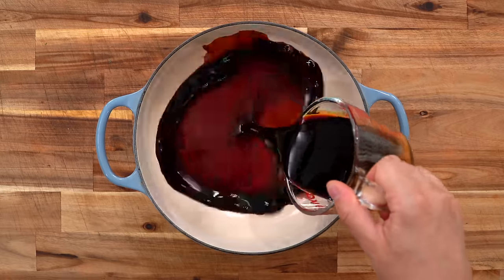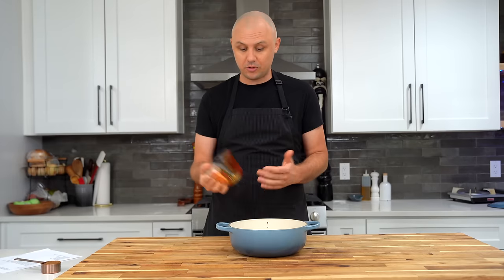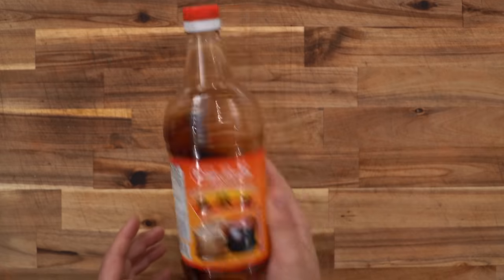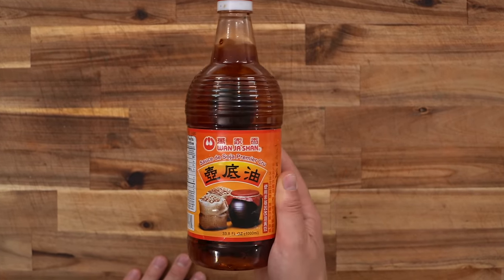Start with a medium-sized pot and add one cup of soy sauce. I personally love the Wanja Shan brand — I'll put a link in the description — although I'd recommend a Hawaiian brand like Aloha soy sauce too. A tip I learned: swirl the bottle and see how it sticks to the edges. If it's thick with a little viscosity, it means it's pretty good. But whatever soy sauce you have in your cabinet — light soy sauce or any other brand — just use it.